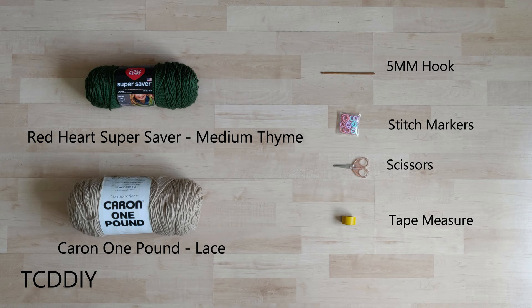For this project, any category 4 yarn will work, but I used 2.5 skeins of Red Heart Super Saver in medium time and some Caron 1lb in lace. As for tools: a 5mm hook, stitch markers, scissors, and a tape measure.